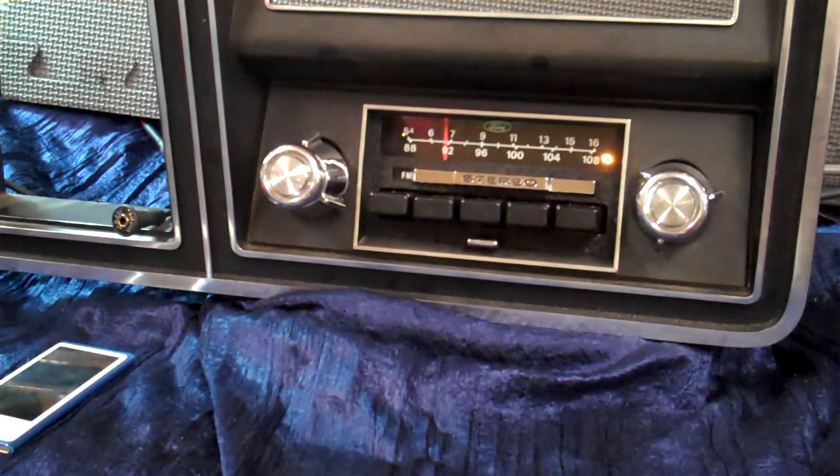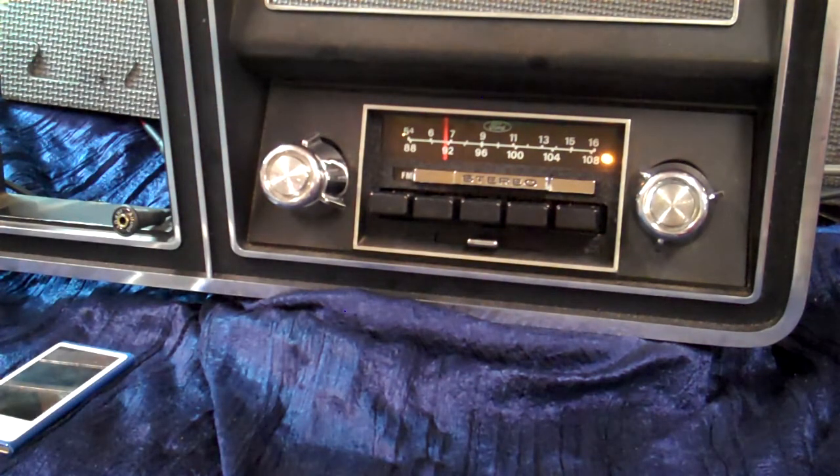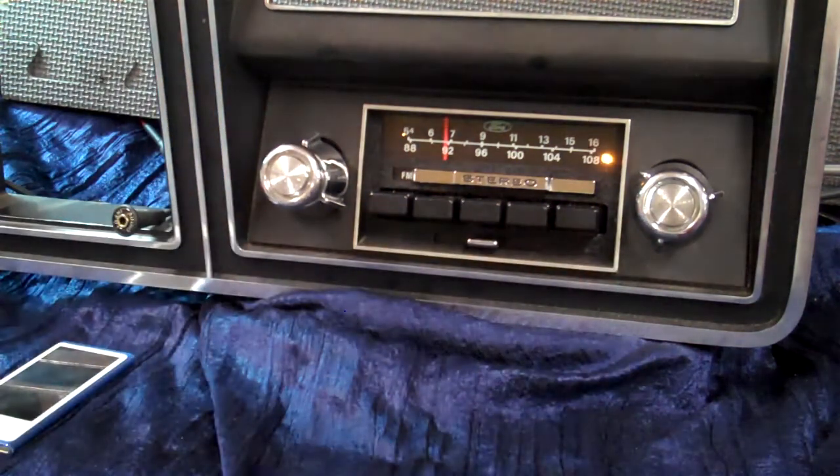I put it in this old bezel I had out of my truck to demonstrate that it will fit. These radios only fit the trucks — they're short case, and they have extra long shafts on them. I don't have the metal backing on this one, but it does fit in there.